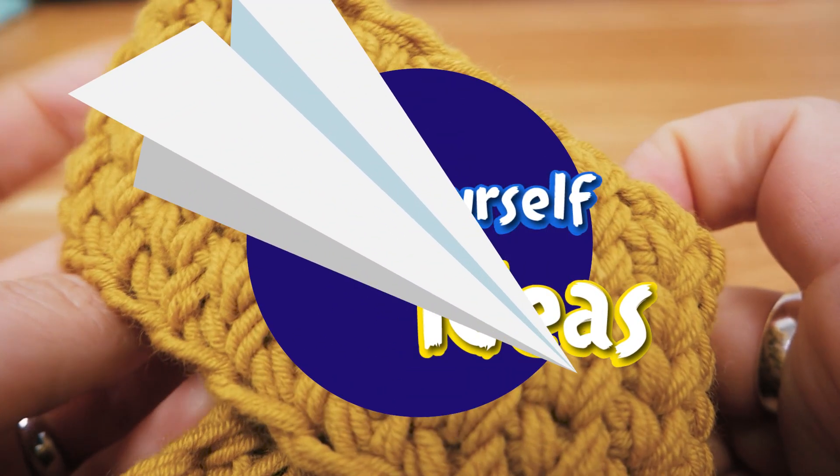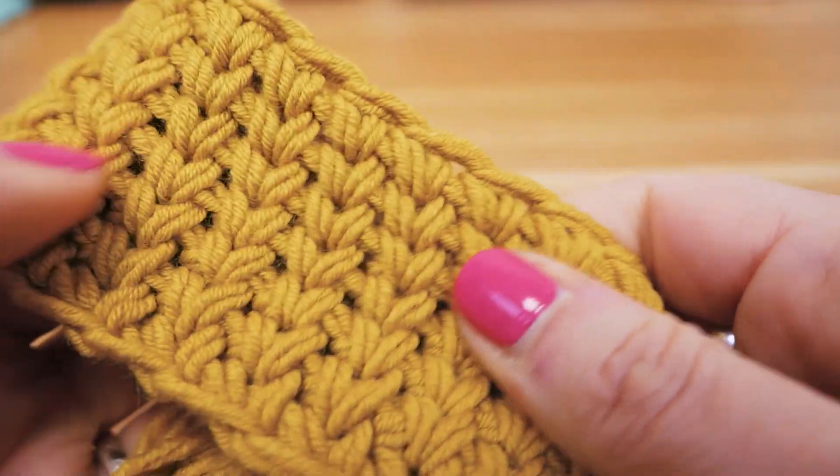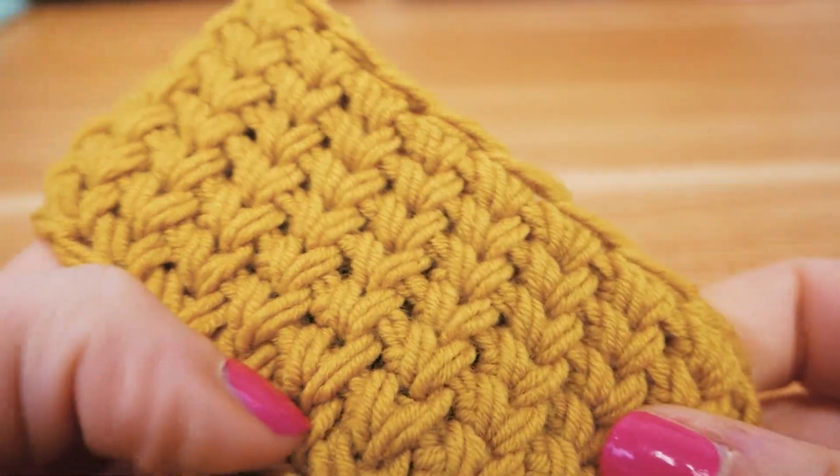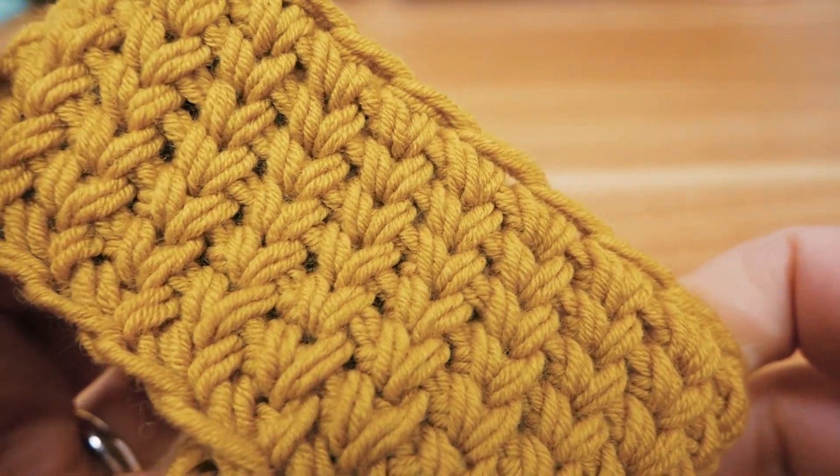Hi guys and welcome to DIY Ideas. Today we have a really nice tutorial for a headband for these last really cold days of this year.